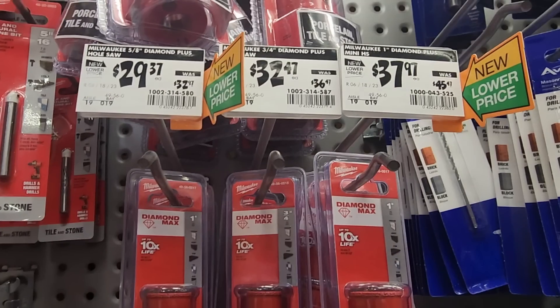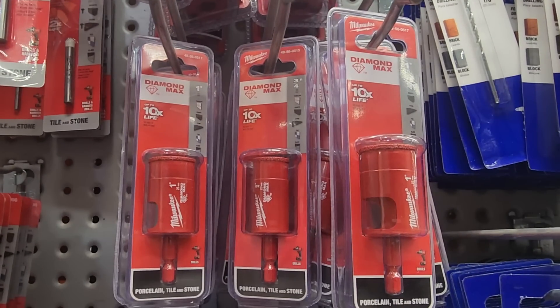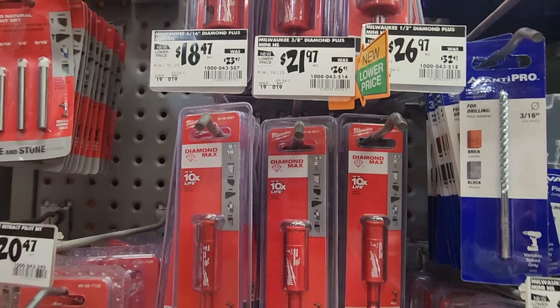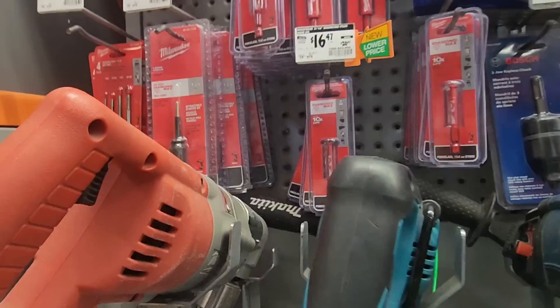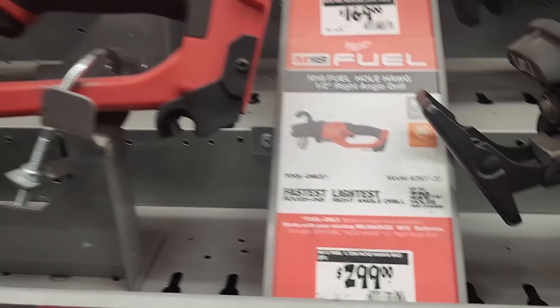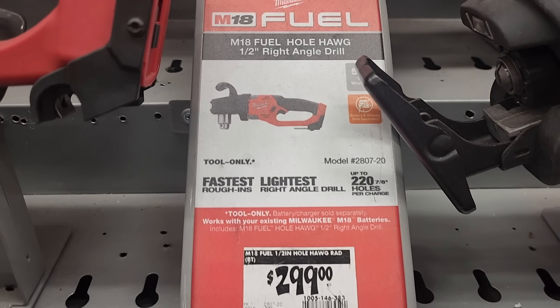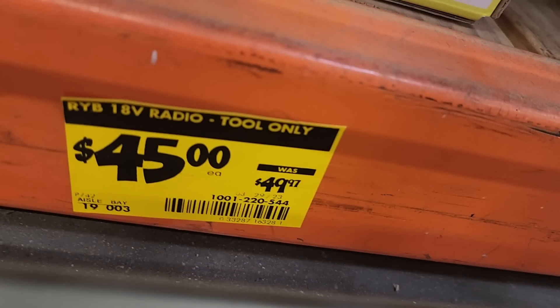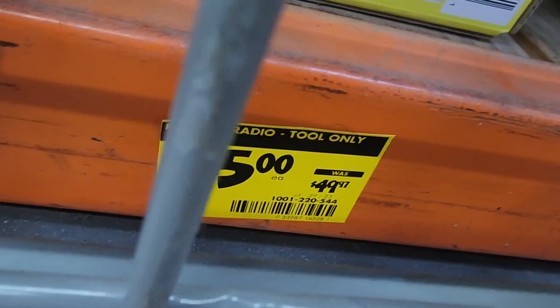Every time I do Special Buys of the Day, make sure you pay special attention to those because sometimes you'll get big bit kits for really cheap. They're usually expensive, but this model — or a similar model — you can hack it online and I believe you get a free parity with it. Now $45, down from $49, this is the radio — 18 volts, tool only.